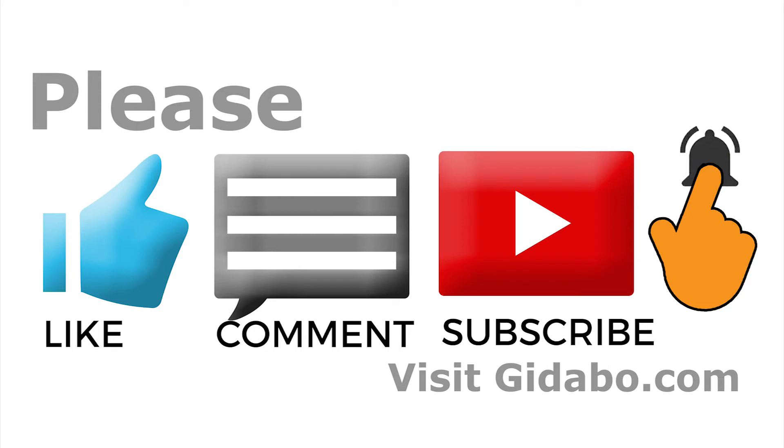Please like and subscribe so we can keep in touch. Thank you very much for watching — I look forward to seeing you on the next video, Part 2, where we start taking things apart. I'll see you on the next video, thank you for watching.